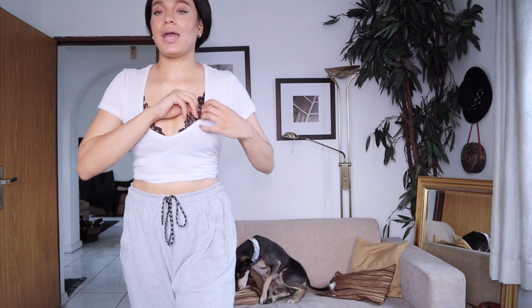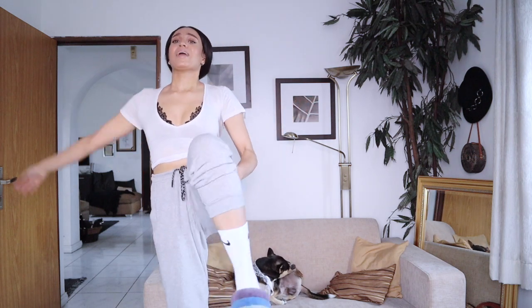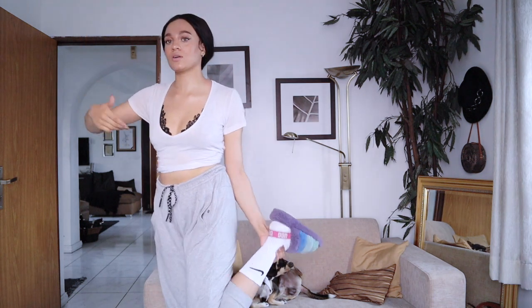I'm wearing a Zara old classic tee and underneath it my Ann Summers sexy little black bralette — I love this bralette. You're showing a little bit but not too much; you could still wear this with the girls and everyone would just be like 'nice.' I'm wearing my New Balance super baggy men's tracksuits and then, because I'm at home, I cannot stay in the house without slippers — my number one UGG sliders with some Nike socks, because I'm a gangster like that. I hope you guys have a wonderful Valentine's Day whatever you do and with whoever. See you in my next one!